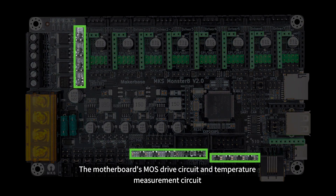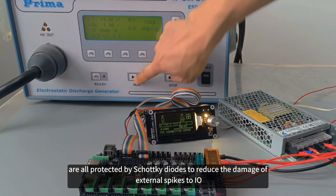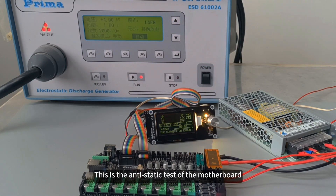The motherboard's MOS drive circuit and temperature measurement circuit are all protected by Schottky diodes to reduce the damage of external spikes to IO. This is the anti-static test of the motherboard.